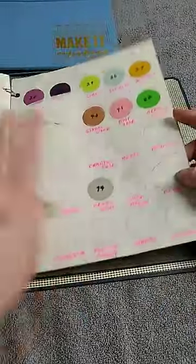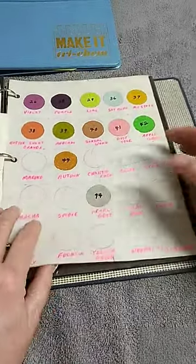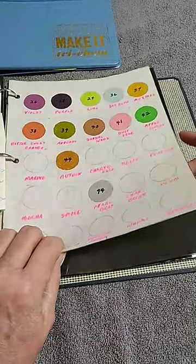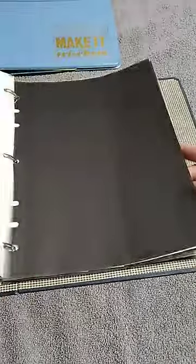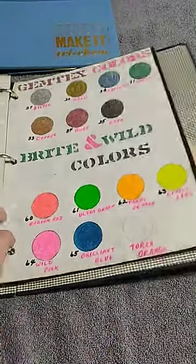My mom would draw and trace circles onto the pellon, and then she would color them with whatever color or number matched what she had. Some were blank, so I'm not sure if she just didn't get them or what the scoop is with that.